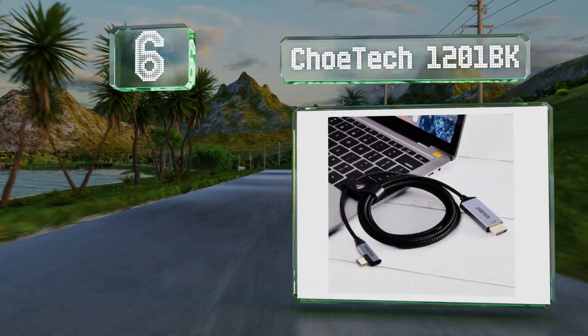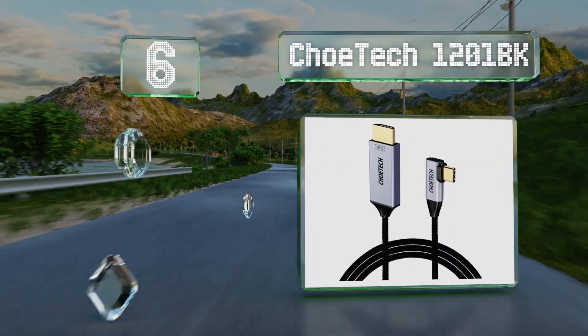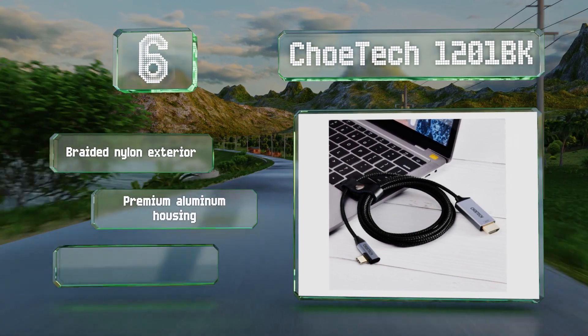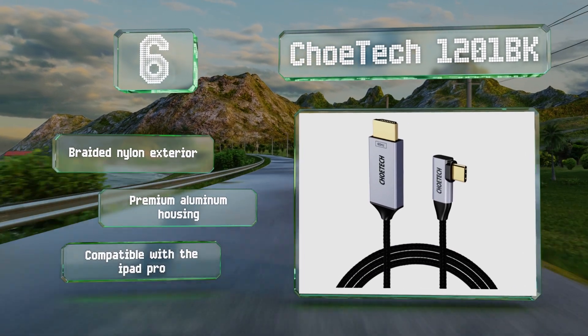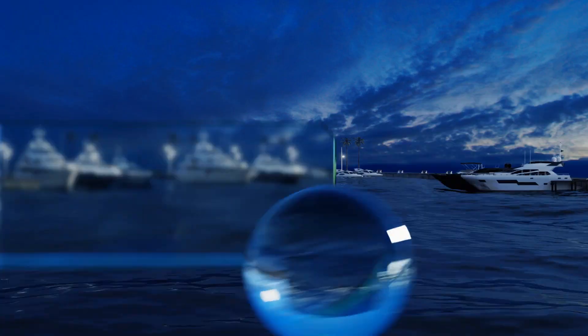Moving up our list to number six, the six-foot Choetech 1201-BK prevents you from needing a separate dongle and cable, adding convenience and saving you money. Its connector is at a 90-degree angle, which helps prevent the cord from cluttering up your desk and getting in the way. It's got a braided nylon exterior and a premium aluminum housing, and it's compatible with the iPad Pro.